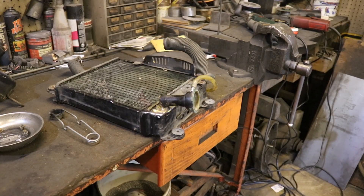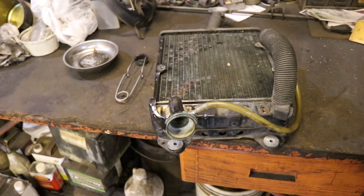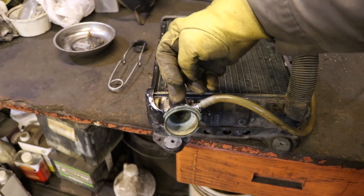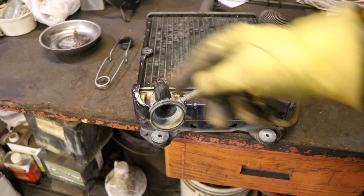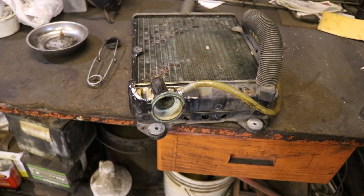I ended up having to use the acetylene torch to actually heat this out because the other torch just wasn't getting hot enough to melt the solder. We've got it bent, moved, shifted over. It was so that this guy was pointed a little bit that way; now we've got it pointed a little bit this way towards the inside. So hopefully this will work. I've got to modify the shroud on the bike a little bit to fit this in here.